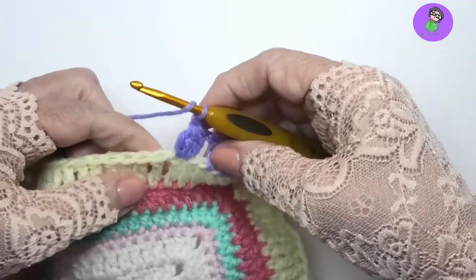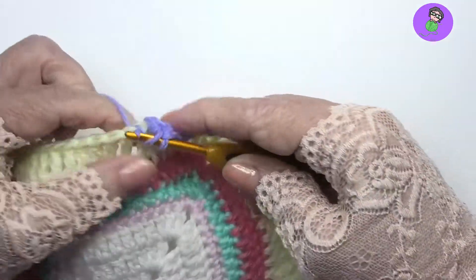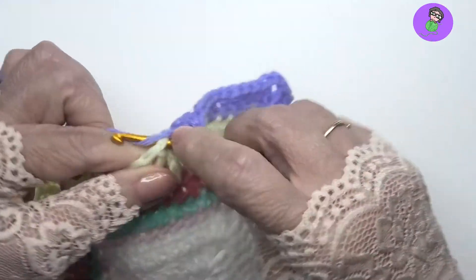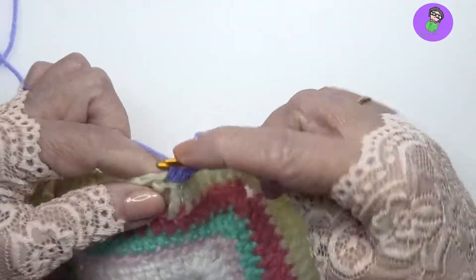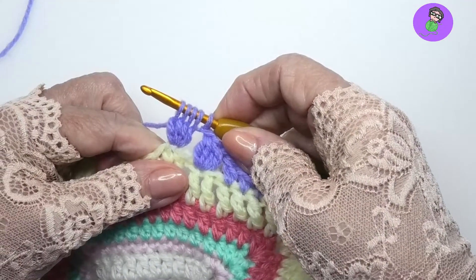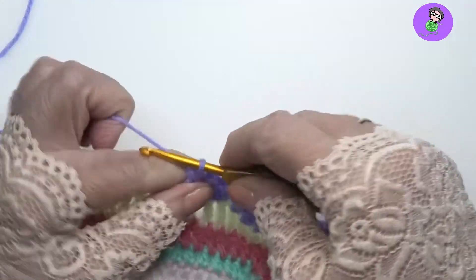Let me do one more — I'll move over. Again: yarn over, pull up a loop, pull through two, stop. Yarn over, pull up a loop, pull through two, stop. That's twice. Three times and four. There you go. Close it off and we're done.